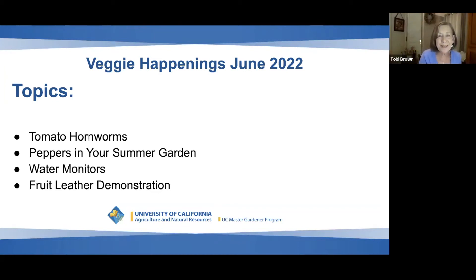Welcome to Veggie Happenings in June 2022. We're going to chat a bit before we get everybody in. Thank you for coming, and we hope we have exactly what you're looking for today. Some of these issues, like the tomato worms, maybe you don't have them right now, but you probably will. So we'll get you all ready for that ahead of time.